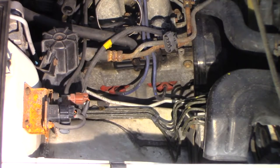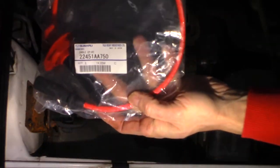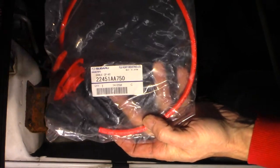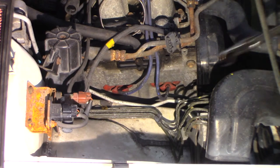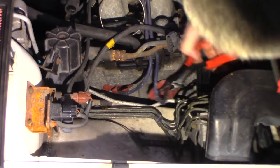Plugs and wires on this side — passenger side, cylinders one and three; two and four on the driver side. I'll show you a part number here, right from Subaru. One and three are the same. Let me turn it around so I can see what I'm doing. Hopefully you can see that part number: 22451-AA750. Same wire from Subaru for both one and three. I'm just going to pull them out — let me try these first and see if I can just get a hold of them.